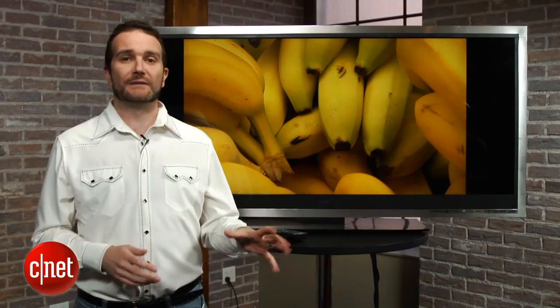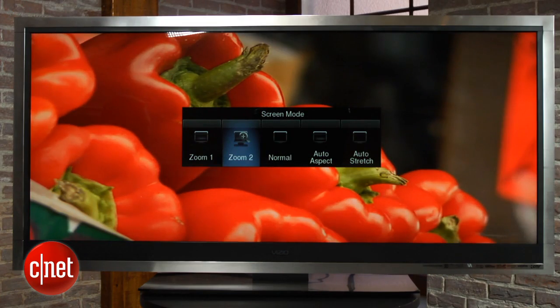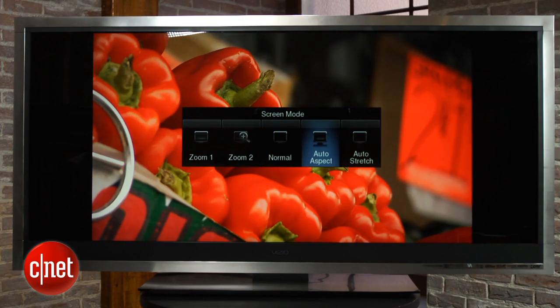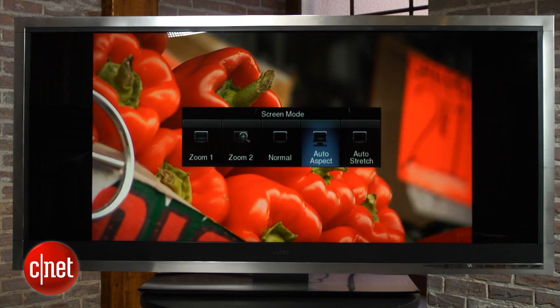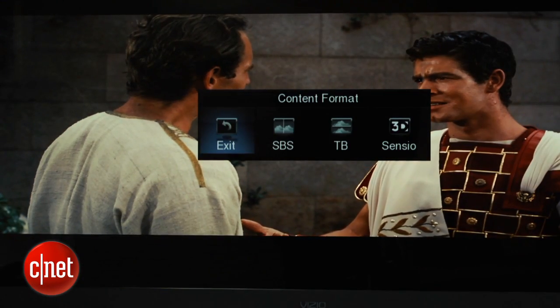Picture quality on the other hand is pretty good, but for three and a half grand you'd expect more than pretty good. Colors are quite accurate though, and with a bit of tweaking you can get some pretty good saturation. If you watch 3D movies, you'll be pleased to hear it works as well as this year's LG passive TV.